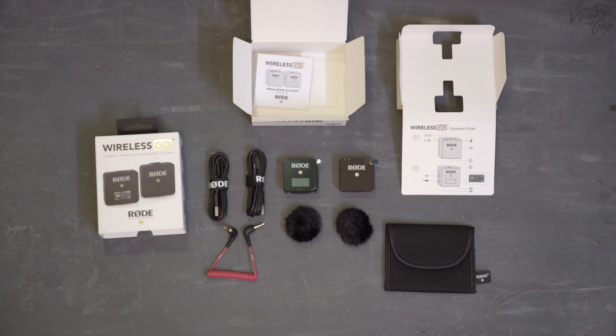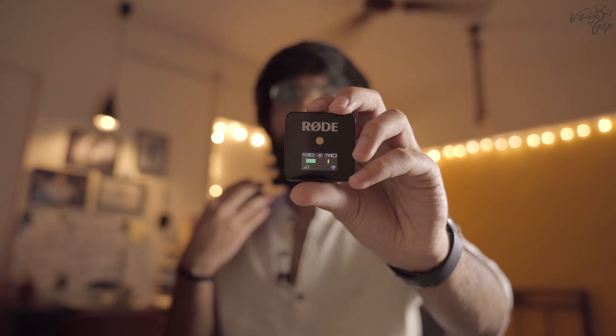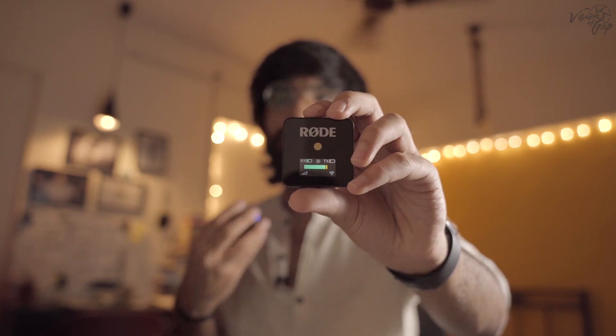So on this receiver there is a small LED screen that shows the audio levels, how much battery is remaining, and there are a few settings options. A very nice thing about this microphone is the transmitter — inside it there is an internal microphone. You don't actually need to attach your lapel mic if you don't have one; you can just clip this to your collar and you are ready to shoot.